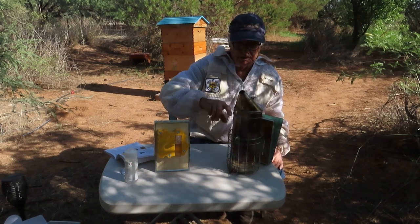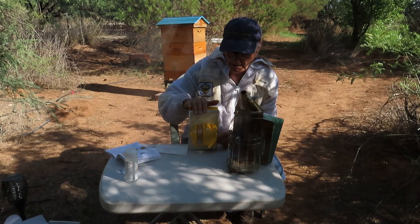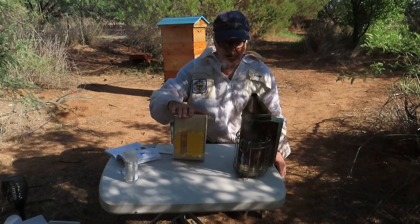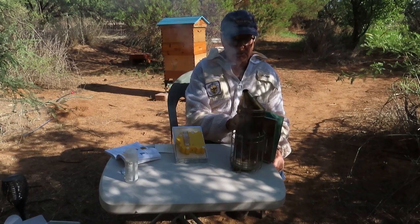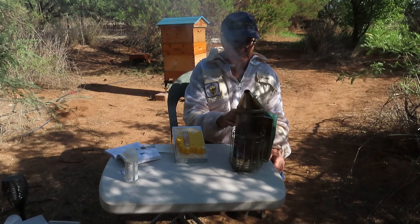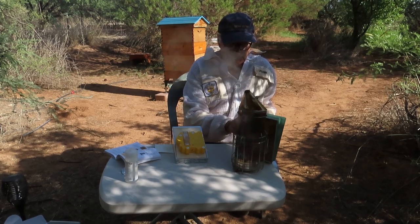Now we have the Aposolus unit and a regular bee smoker for comparison. With the traditional smoker it's combustible, the body gets hot, and the smoke coming out can be hot too. If you start breathing in smoke from a traditional bee smoker you'll start coughing and wheezing, eyes will get watery — it's not helpful to be breathing this all the time, and the bees don't like it either.